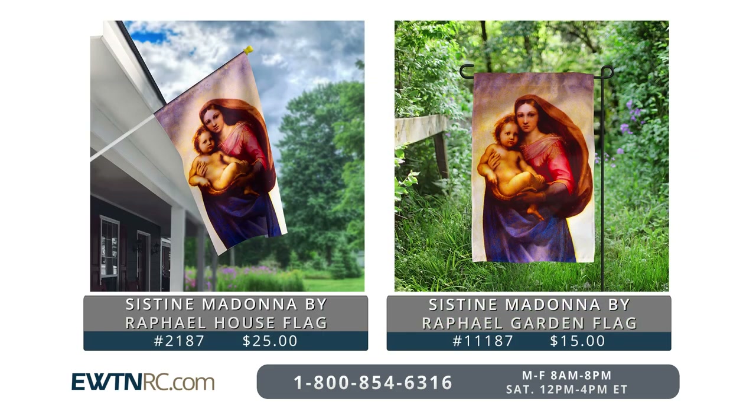Each of our flags is also sold separately if you'd prefer to just purchase the house or just the garden flag.